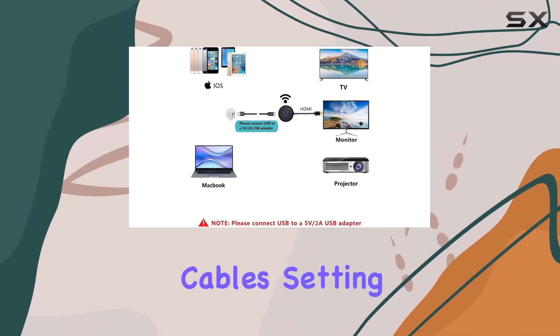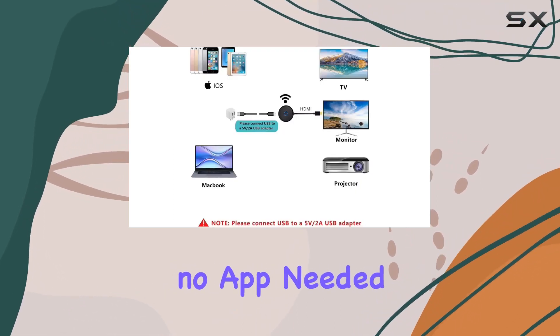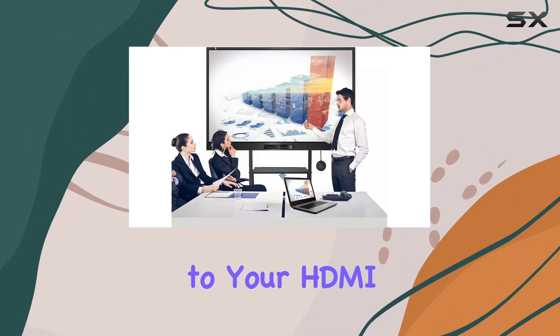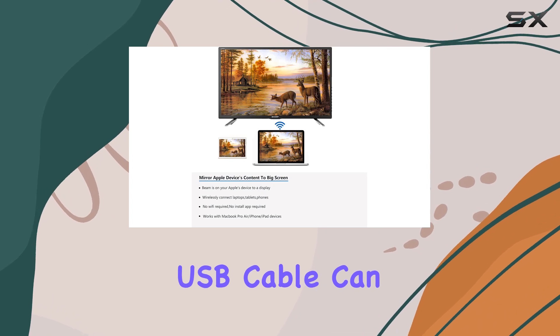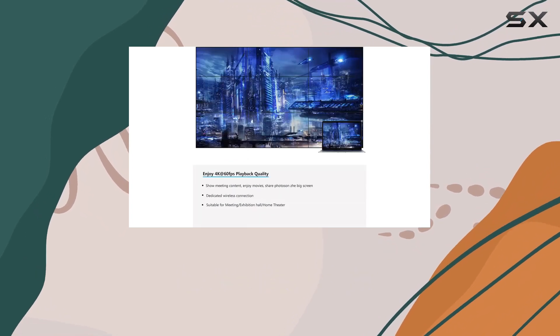Without the hassle of cables, setting up is a breeze — no app needed. Just connect the adapter to your HDMI port and a 5V2A power source. The included USB cable can be powered by your TV or a battery pack if needed.